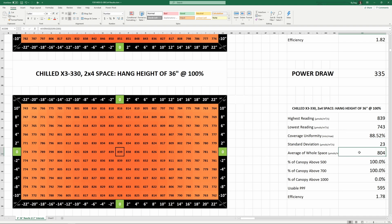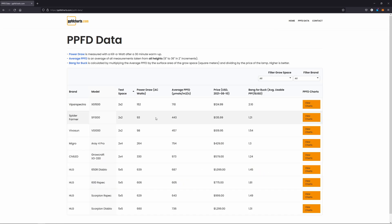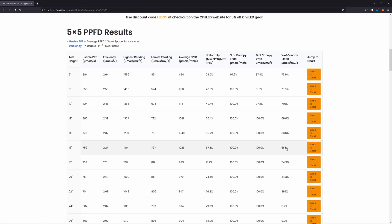I'll run through all 16 heights quickly, and if you want to take a closer look at these as well as the associated metrics, head over to my website ppfdcharts.com where I'm building a database of every light I test.